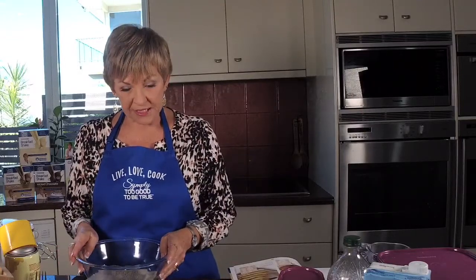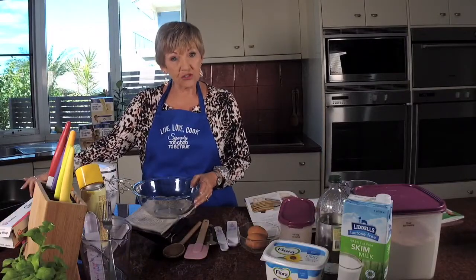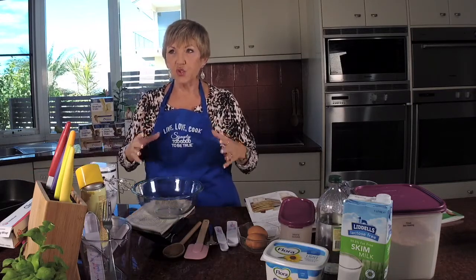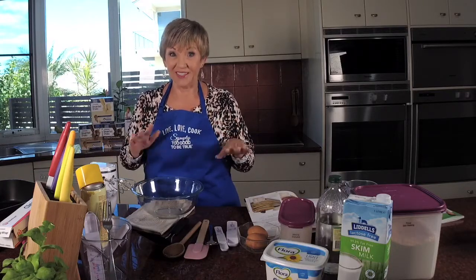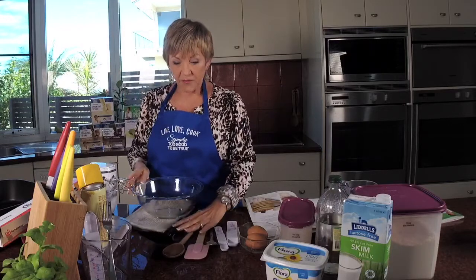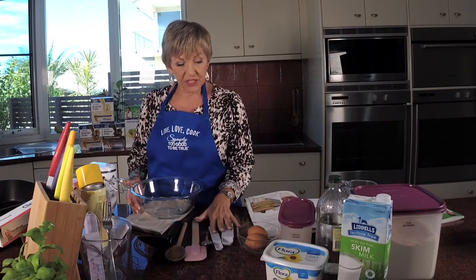We're going to use a bowl to mix it all in. I've got my electric beater because I'm going to beat the egg whites up with the sugar. I've got my trusted little nonstick electric fry pan — make sure when you're doing your pikelets your pan is a really good pan that doesn't stick, because there's nothing worse than sticking your pikelets. I've also got cooking spray, cling wrap, an egg lifter, a flipper, wooden spoon, scraper, spoon, and measuring spoons.